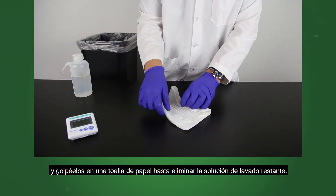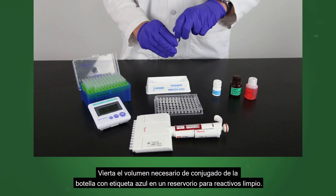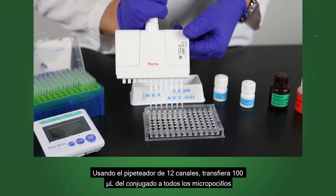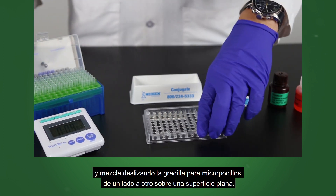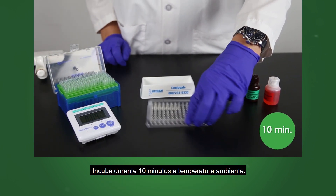Turn the wells upside down and tap out on a paper towel until remaining wash solution is gone. Pour the needed volume of conjugate from the blue labeled bottle into a clean reagent boat. Using the 12 channel pipetter, transfer 100 microliters of conjugate into all the wells and mix by sliding the microwell holder back and forth on a flat surface. Incubate for 10 minutes at room temperature.